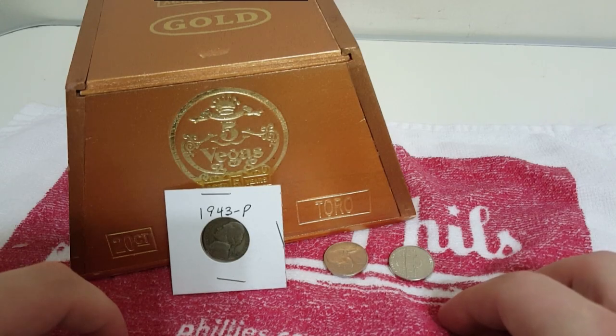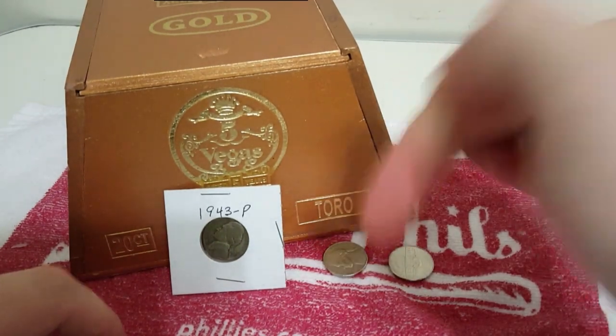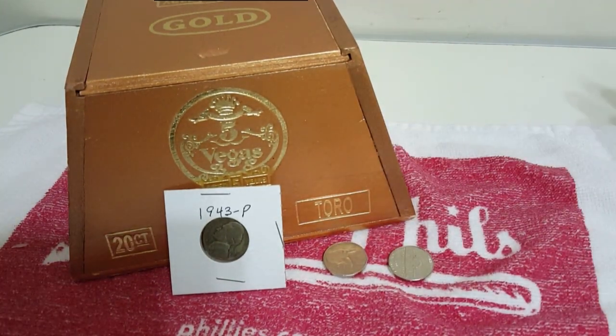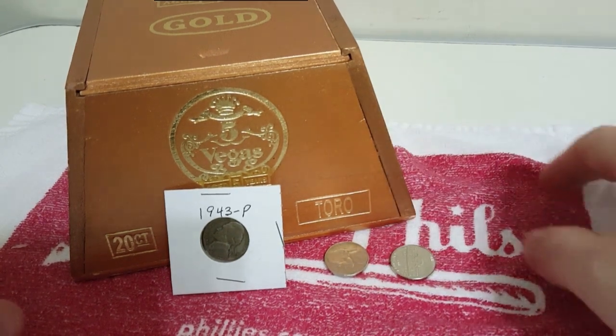So just a little fun facts for you guys to figure out how to tell if your nickel has silver in it. If you liked the video and you want to see more like it, don't forget to give me a thumbs up. Comment down below, let me know what you think. If you have suggestions for videos you want to see or questions, comment down below and I'll do my best to get back to you.